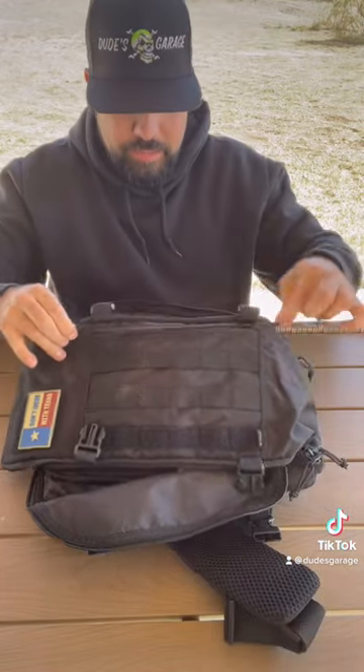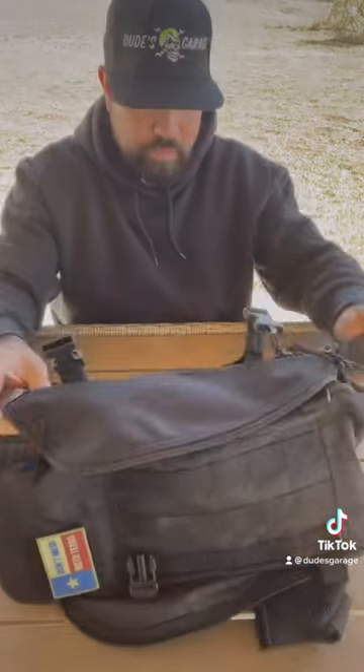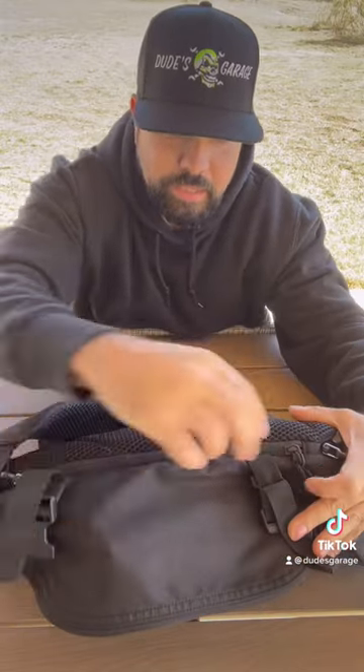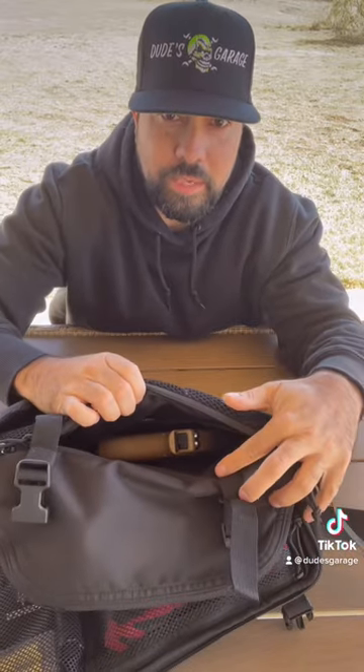An external outside pocket, so you could put your wallet. The CCP pocket is in the rear. If you look at the rear of the bag, it's a quick zip — you unzip it and it's in there.